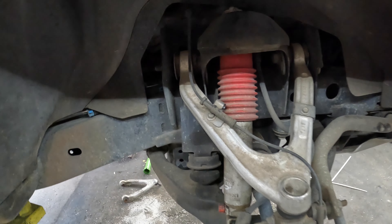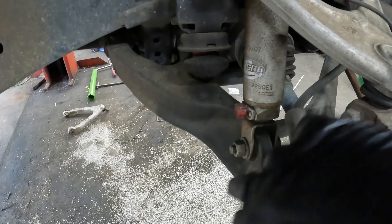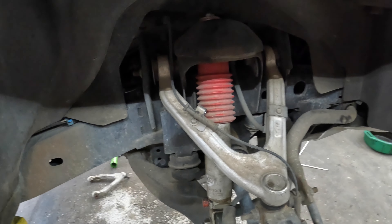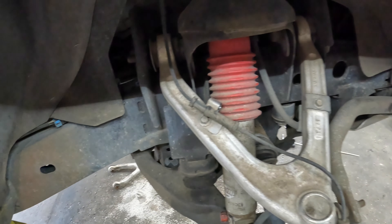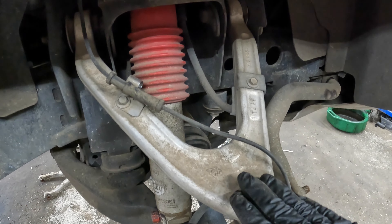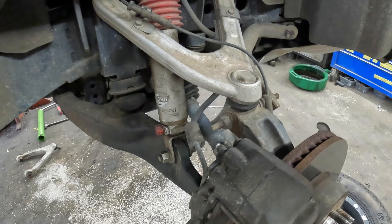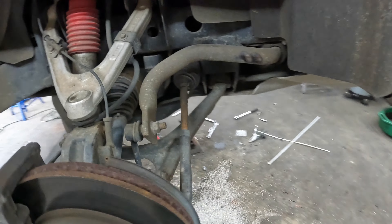Welcome back to the channel — we're working on the Hummer again. We're doing control arms, hub assembly, and inner and outer tie rods. We've already done the driver's side. What's concerning me is the driver's side nuts were on the inside and this bracket right here was not on there — you have to reuse that. The shock nut is on the outside on one side and inside on the other, so one of them has been changed before.